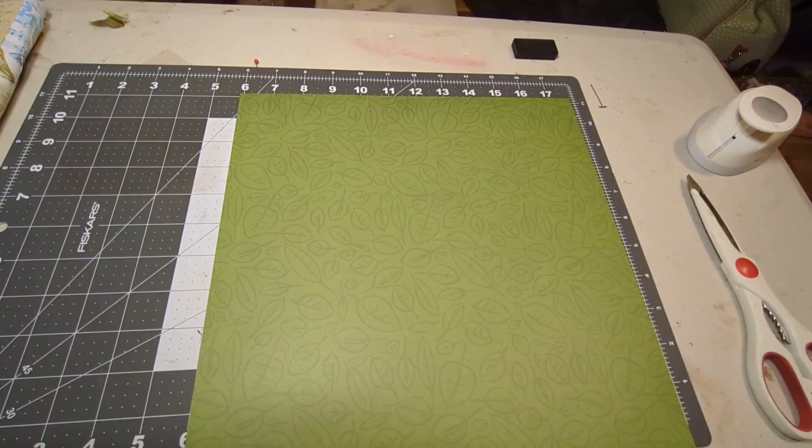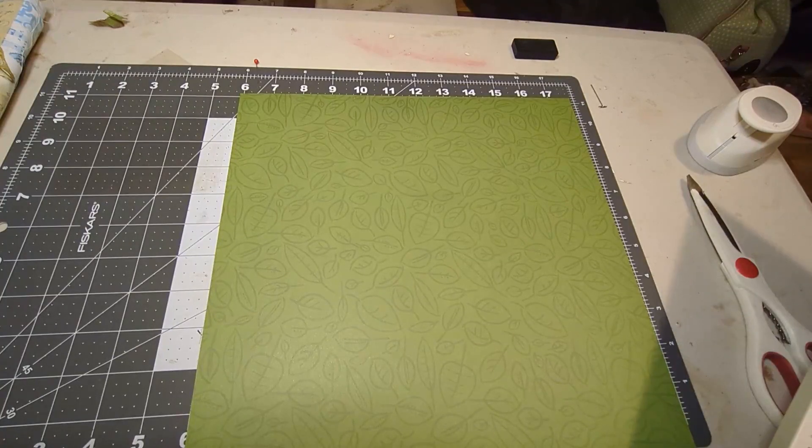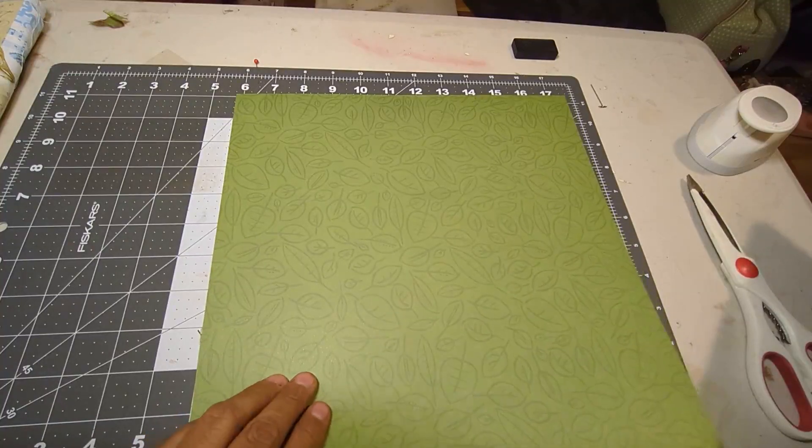Hello, hello, it's Viola. I'm back to make a folio today. This one's going to have a multitude of pockets. So why don't we get started?